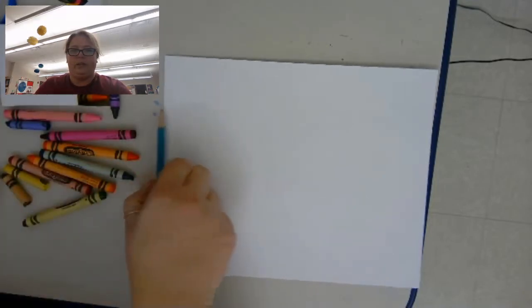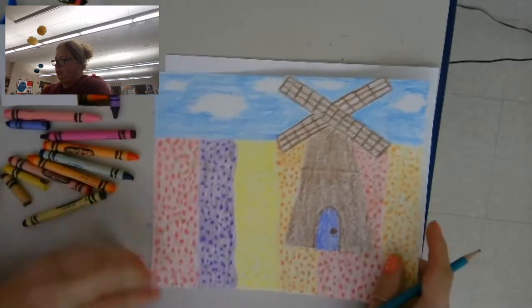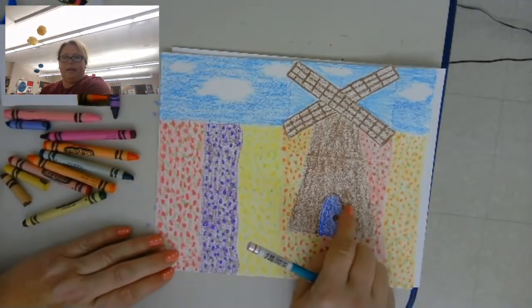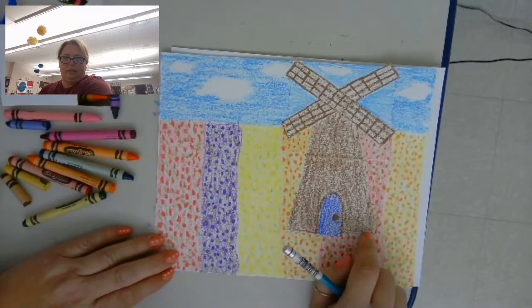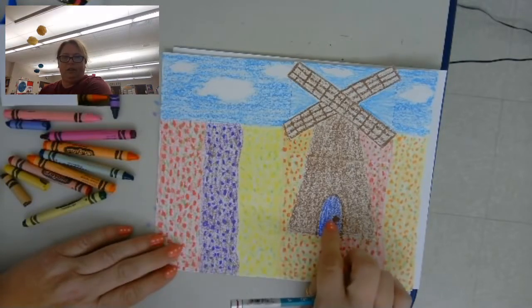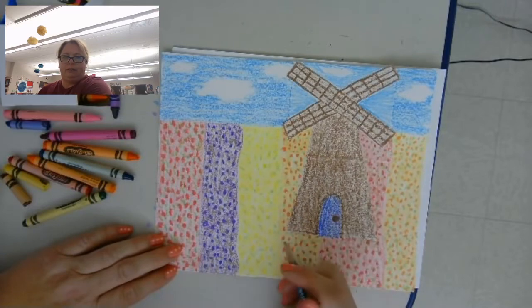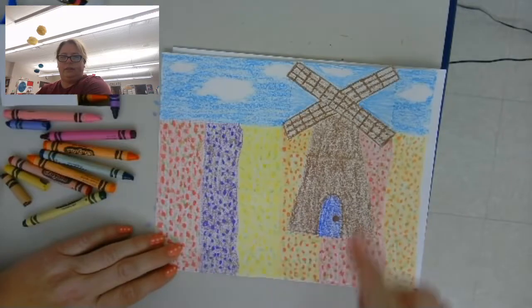I'm only going to use my pencil to do the windmill. I will show you my finished picture. Windmills can be any color, so they don't have to be brown. Lots of times you can climb inside of them — there's a door on mine. Some of them even have windows, but there are always blades that spin around.